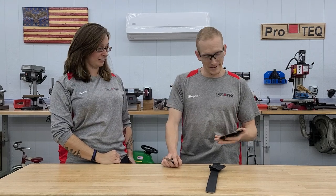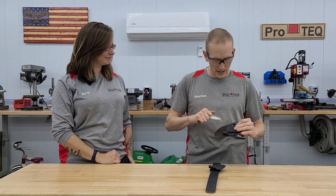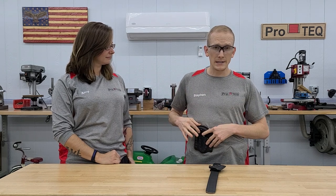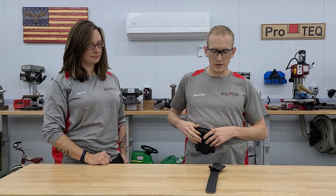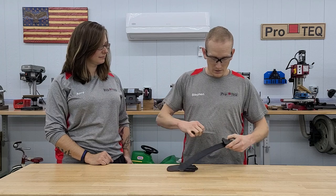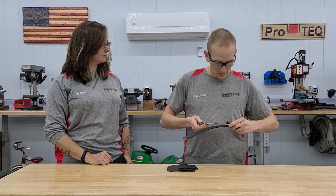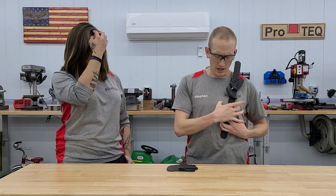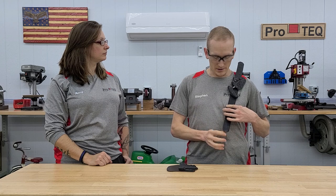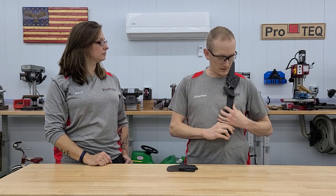So it's a ShivWorks push dagger. This customer wanted an inside the waistband appendix carry sheath for it, and then she also wanted to attach it to the chest strap on her Haley Strategic mini chest rig. It's got a couple of chest straps that come down, carries mags and whatnot, and she wanted to mount it high and tight on the chest strap — so we're using this belt blank to simulate that.